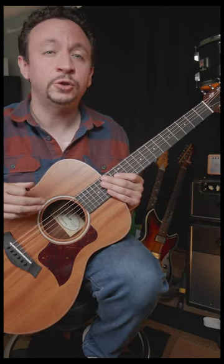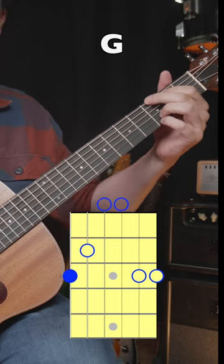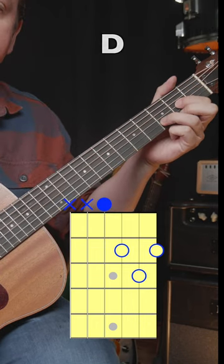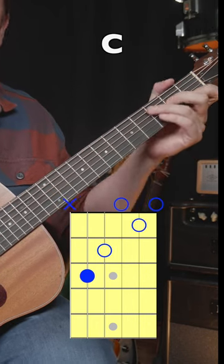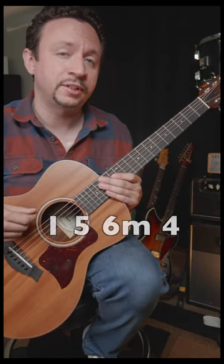If you learn this chord progression, I guarantee you'll be able to play thousands of songs from it. In the key of G, this is going to be G major, D major, E minor, and C major. This is a 1, 5, 6 minor, 4 progression.